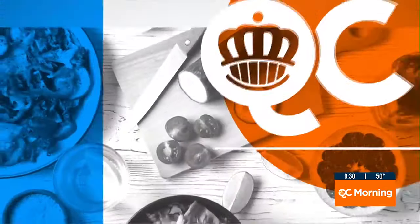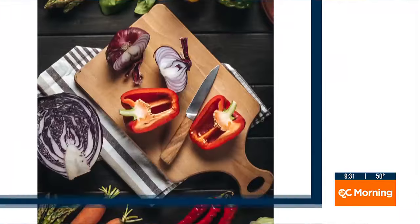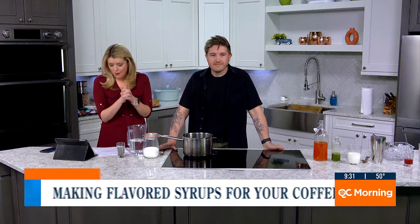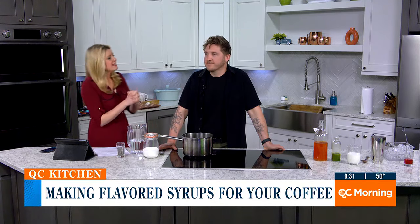You said coffee and tea — what about flavoring that? Sounds pretty yummy. Well, those fancy coffee drinks don't have to be a once-in-a-while thing. You can make that morning cup of joe a little more exciting at home with your own homemade syrup. Charlie Sullivan with Resident Culture is here this morning to show us how.